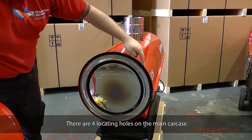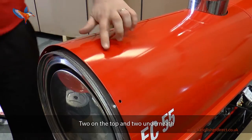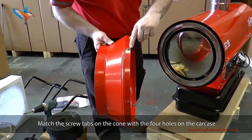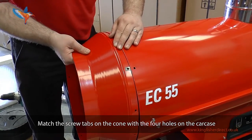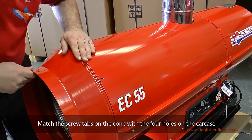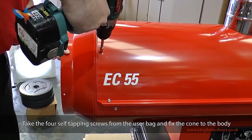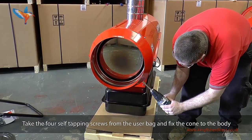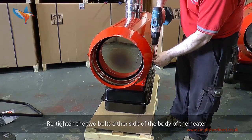There are four locating holes in the main carcass — two on top and two underneath. Match the screw tabs on the cone with the four holes on the carcass. Take the four self-tapping screws from the user bag and fix the cone to the body.